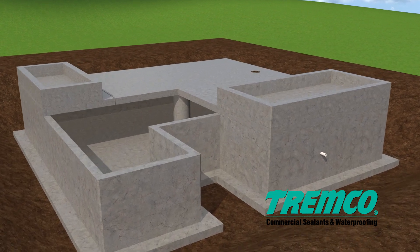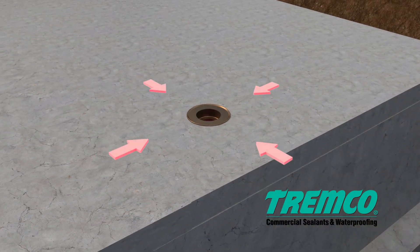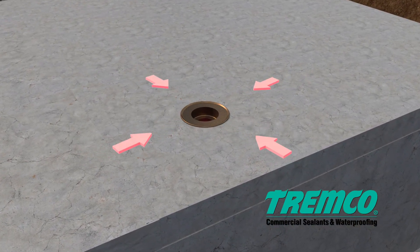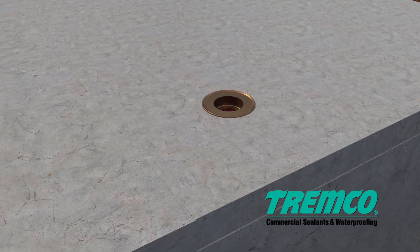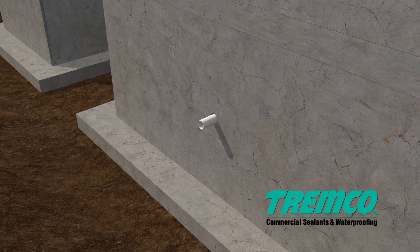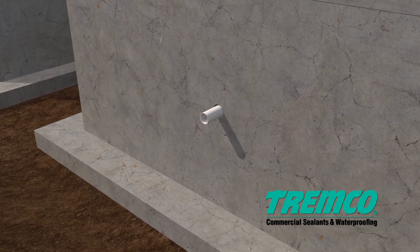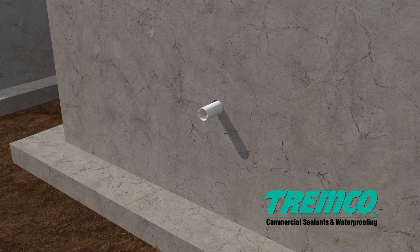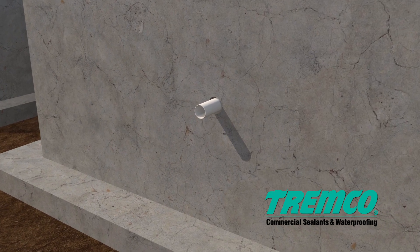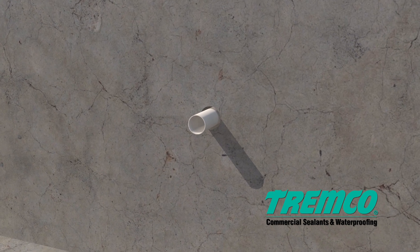For split slab conditions, follow good drainage practices to permit unimpeded water flow to the drains. All penetrations need to be encased in concrete and solid grouted in place. No flexible pipe or corrugated pipe of any type shall be used for a through-slab penetration. Penetrations shall be spaced a minimum of two inches apart to allow for detail work around penetrations.